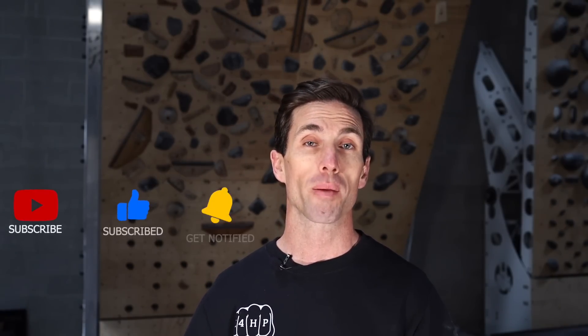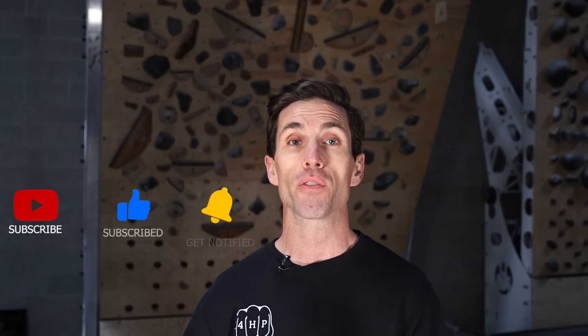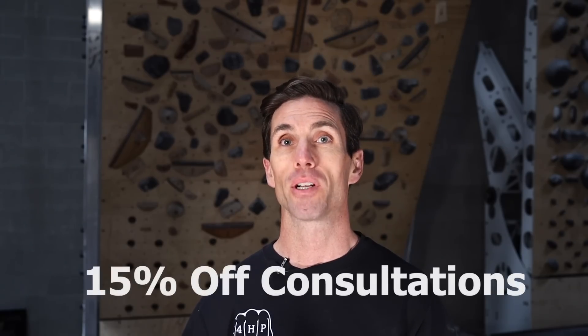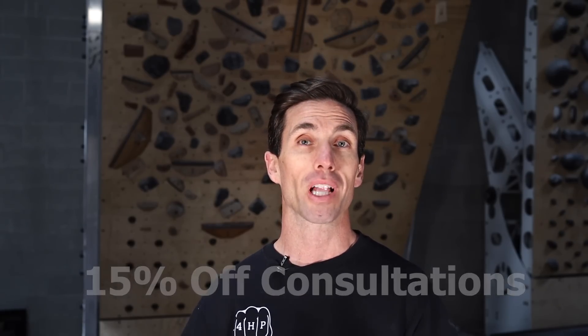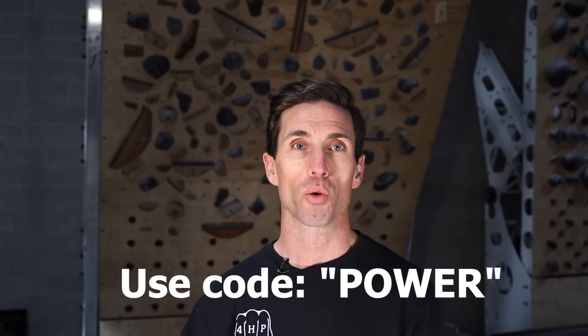Thanks for your attention and for watching the entire video. As a thank you, I'm offering another 15% discount on any of my new client consultation services. If you're a climber with a pain complaint or looking for more targeted education and programming, use the code POWER at my website store.